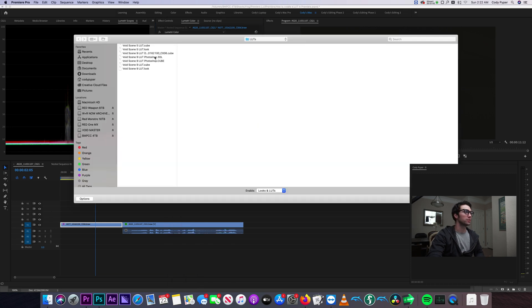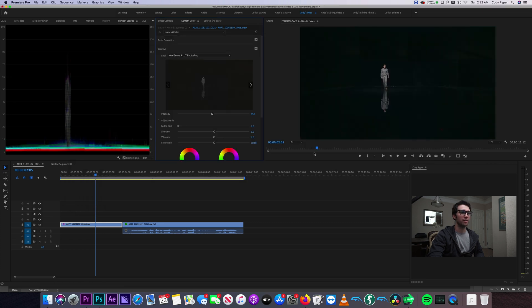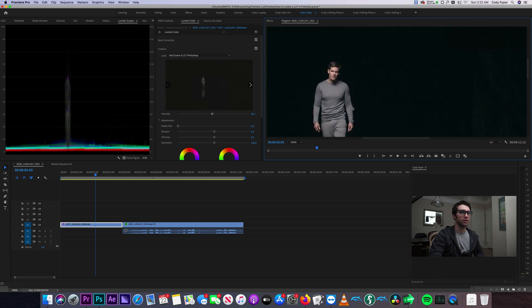We'll go to browse and select the Photoshop 3DL file. Click on that — nice, that worked out. Brought it right in. All right, guys, that's how you export your color grade into LUTs that you can use in other programs or later in the same program. Let me know what you guys thought in the comments below, and if you have any questions. Make sure to leave a like, comment, and subscribe if you haven't already. Hit that notification bell so you can see all the new videos coming out. Hope you guys are all doing well, staying safe out there. I'll see you guys in the next one. Peace.